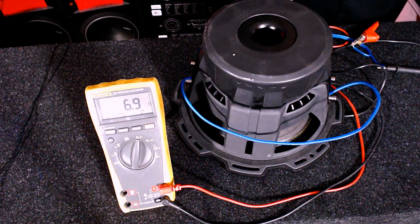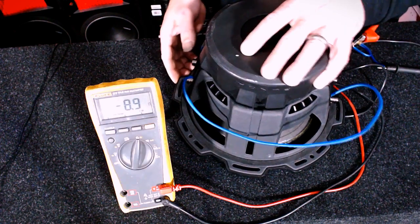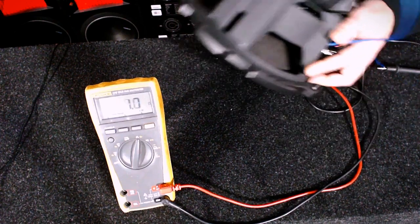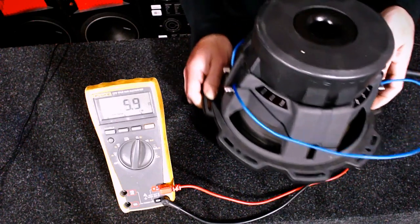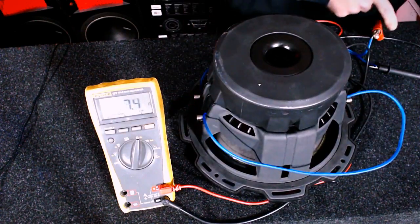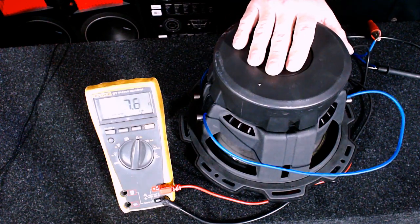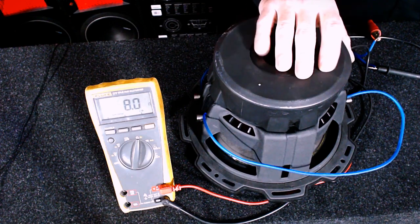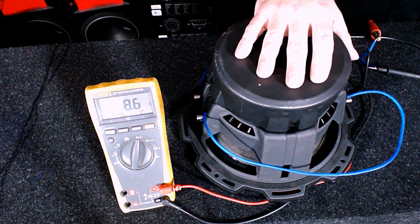Here's the subwoofer wired in series. Series is the exact opposite of parallel, bringing the impedance up, or the ohm load up. The difference is this wire here is wired from the positive on one side to the negative on the other side. The other two posts — one on each side — go out to your amplifier. If you're only going to run one woofer, a dual 4-ohm works perfect for most monoblocks because you've got 2-ohms. If you want to use this in a home audio application, 8-ohms is usually the right impedance, and you can get there with this.